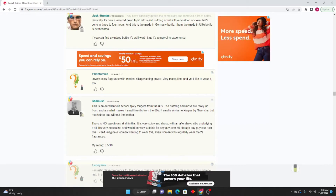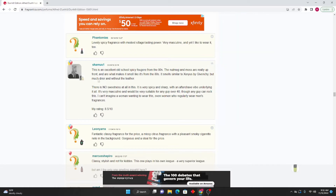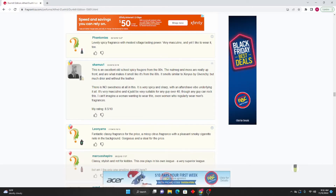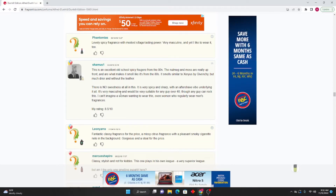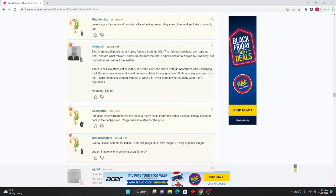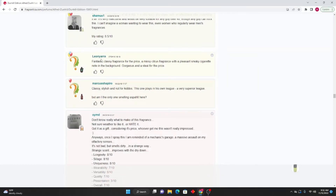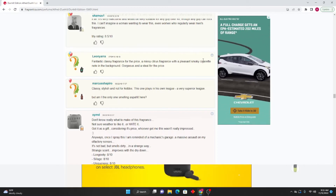Phantom Mayas: Lovely spicy fragrance with modest sillage and lasting power — very masculine, and yet I like to wear it too. Seamus One: This is an excellent old-school spicy fougere from the eighties. The nutmeg and moss are really up front and are what makes it smell like it's from the eighties. It smells similar to Xerxes by Givenchy but much dryer and without the leather. There is no sweetness at all — it is very spicy and sharp with an aftershave vibe underlying it all. Very masculine; would be superb for any guy over 40, though any guy can rock this. My rating is 8.5 out of 10.